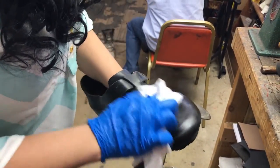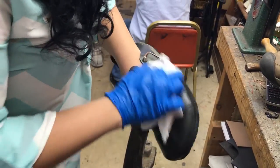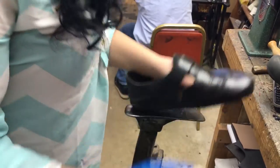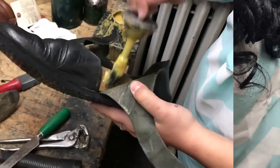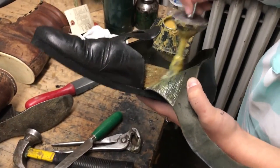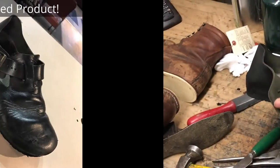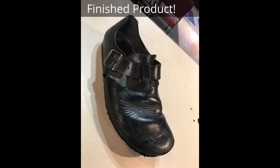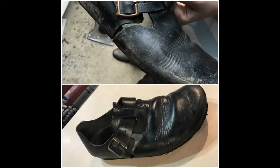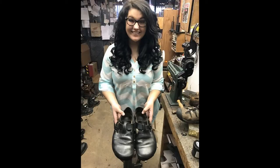Here is Macy applying the leathery finish to the Birkenstock. And now I'm gluing the sides to the Birkenstock so they're nice and secure. Finished product! Here's a little before and after, and there I am happy with the fixed Birkenstocks.